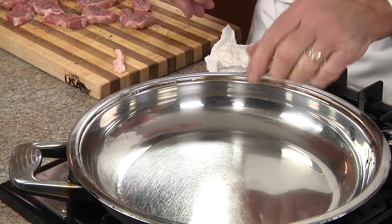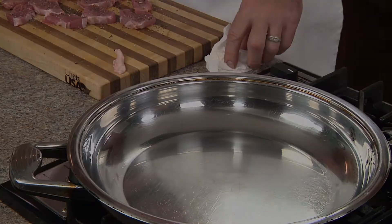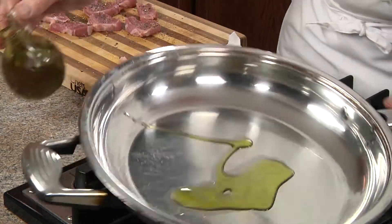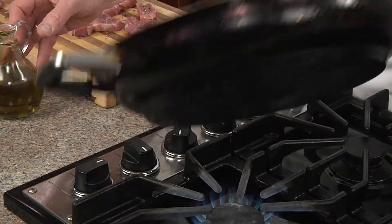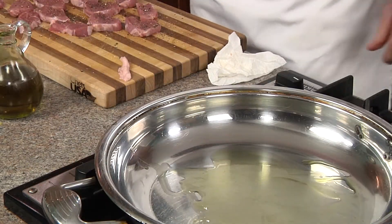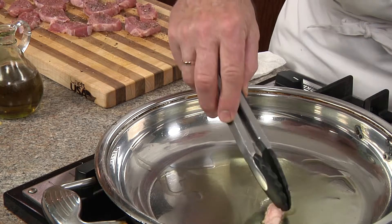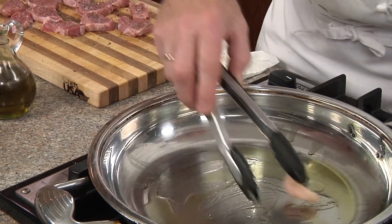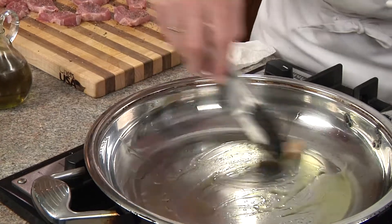We're going to heat our skillet at medium-high heat for at least one minute. Next, we'll add our oil to the skillet and swirl to coat. Here's a trick: we took a piece of fat off our pork tenderloin when we were trimming it up, and we'll use that to help flavor it while the medallions are cooking.